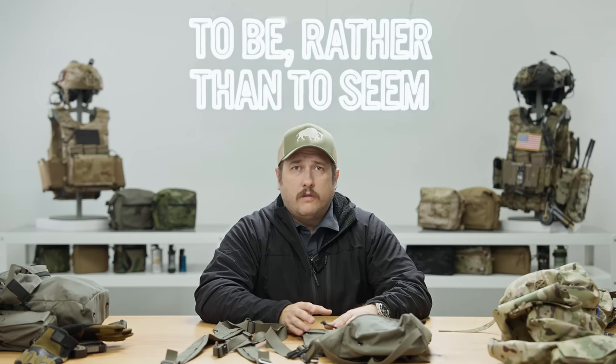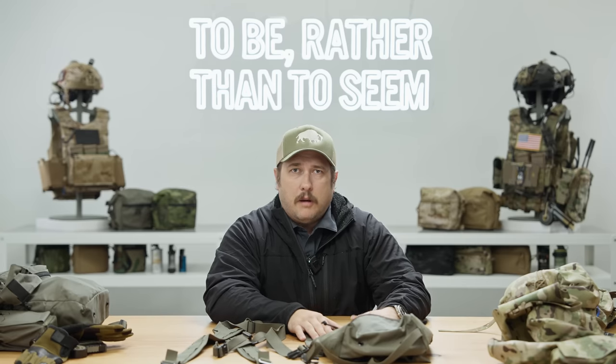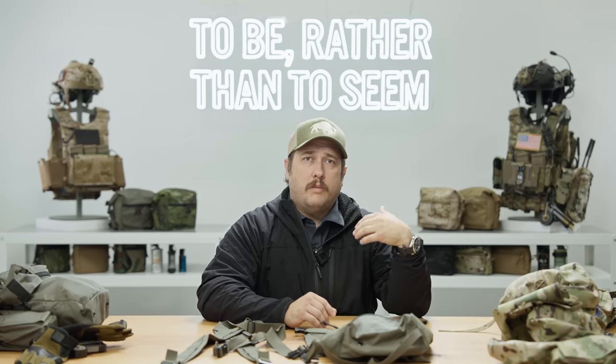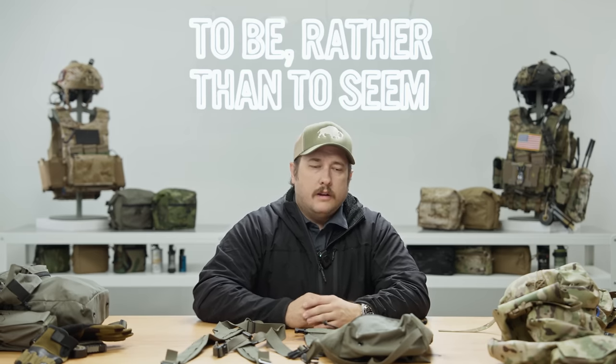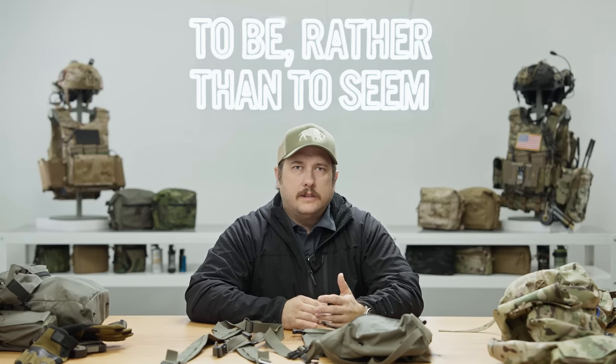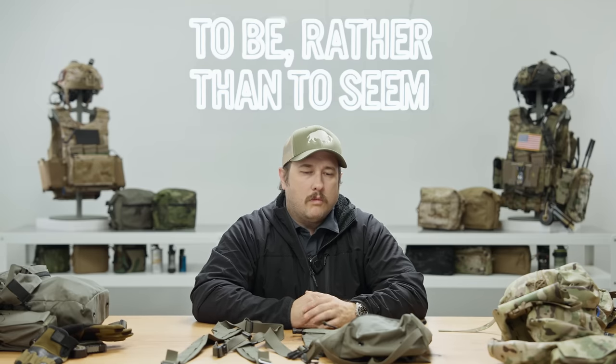We've switched over to plate carriers, and our collective memory — people currently serving, the last 10 years or so — they never used this stuff. But the same problem applies with a rucksack: if the butt pack is full and on your lower back, you can't wear a rucksack efficiently. In the infantry, we were forced to lower the entire system below the Alice pack frame. For shorter guys it really sucked — the butt pack would ride on the back of your legs and slap you the whole time you're walking.